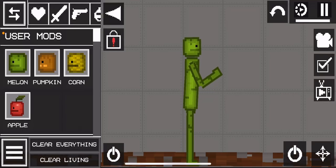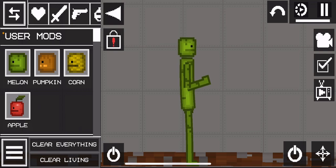Hello guys, how to make whiteboard bust for a melon playground?